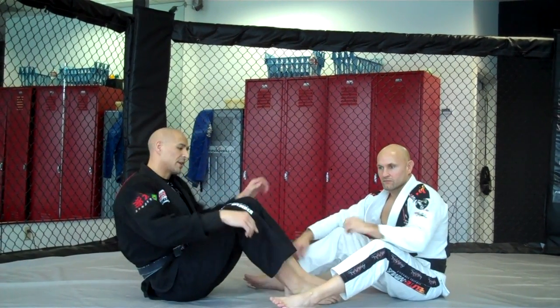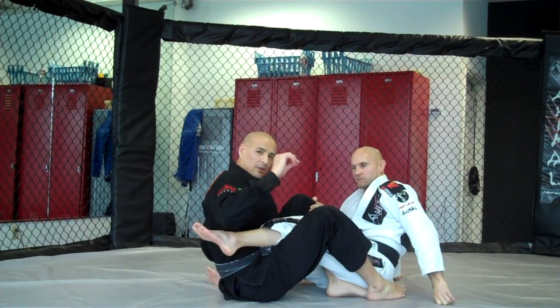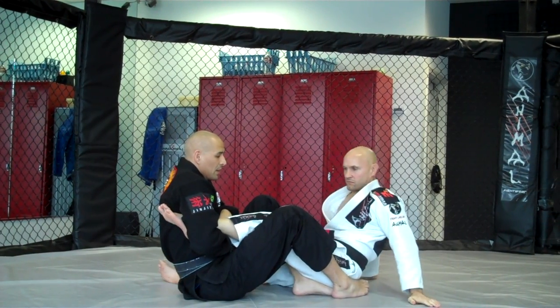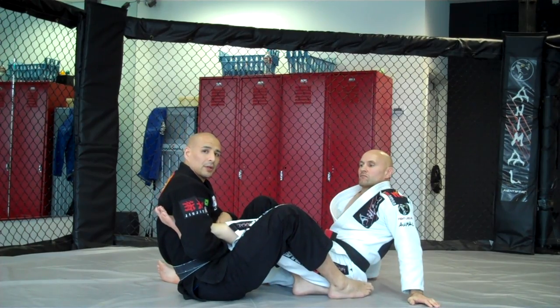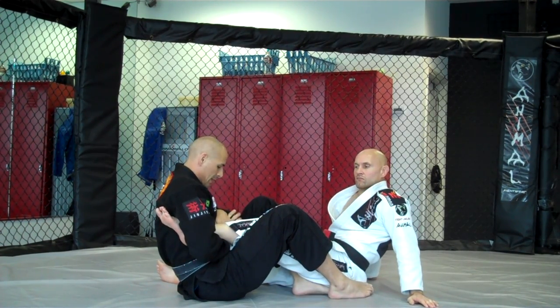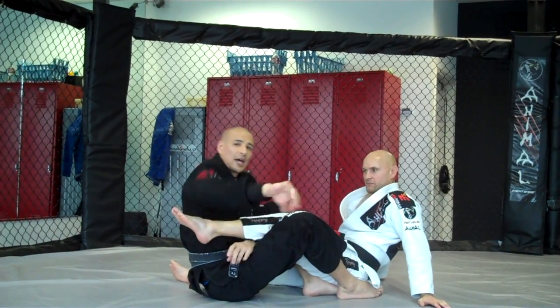I'll show you it once in live time and then I'll walk you through it. A lot of you guys, when you're shooting your hand through and lock in the ankle lock, what's happening is you don't want to throw your foot over and get the reaping. So I'm going to show the reverse gable grip ankle lock in real time right now and get the tap.